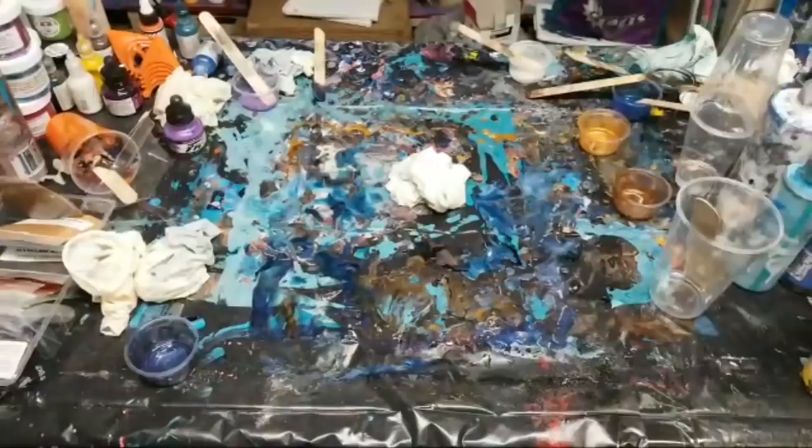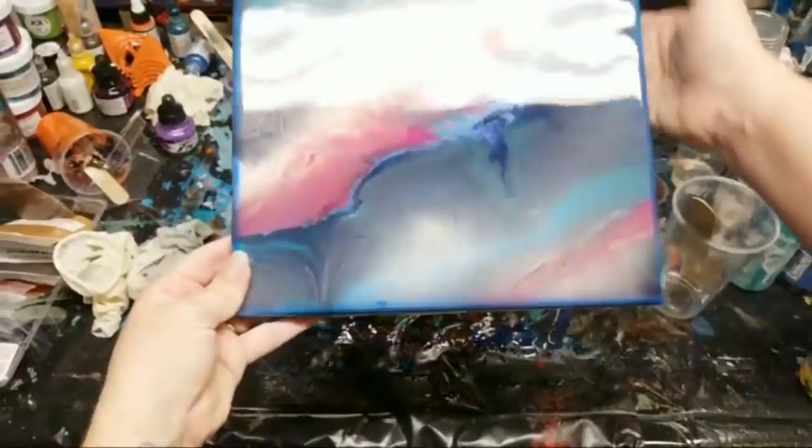By the way, I'll just show you this one dry real quick - this is the one I did with my new heat gun the other day. I love it.